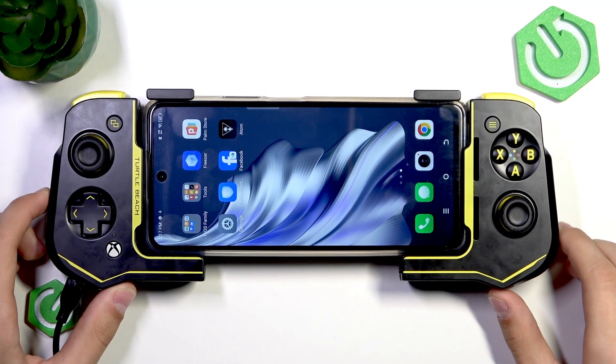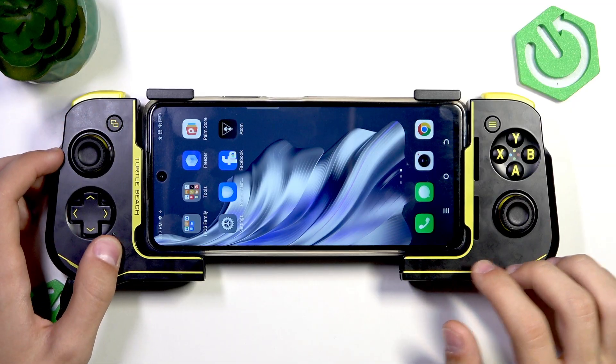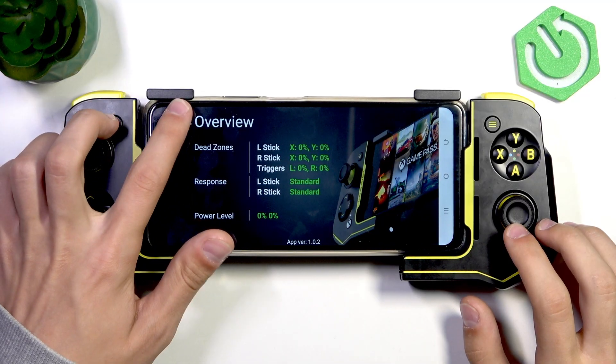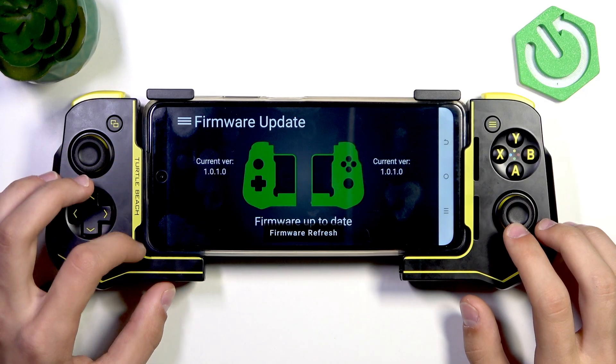The first thing we're going to do is make sure that the controller is paired to your device, and then we're going to go to the Turtle Beach Atom app, go to the three bars on the top left, and then press firmware update down here.